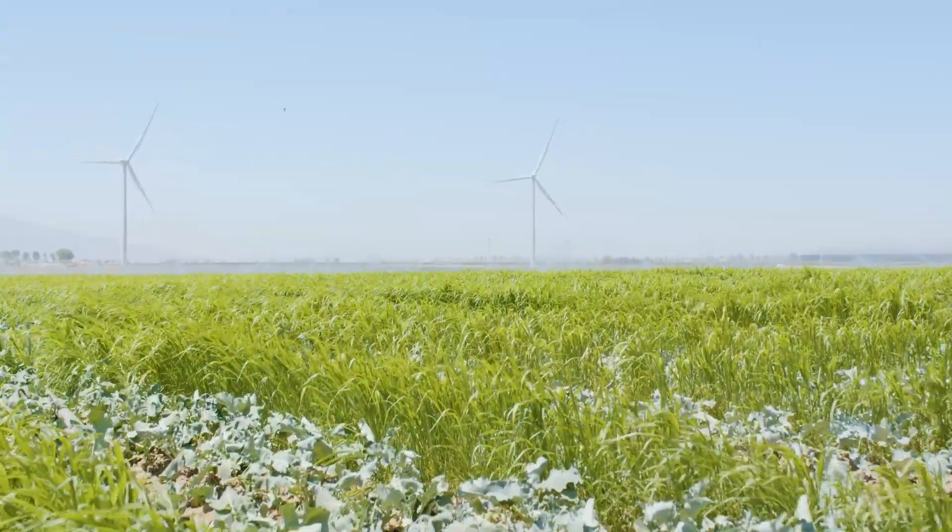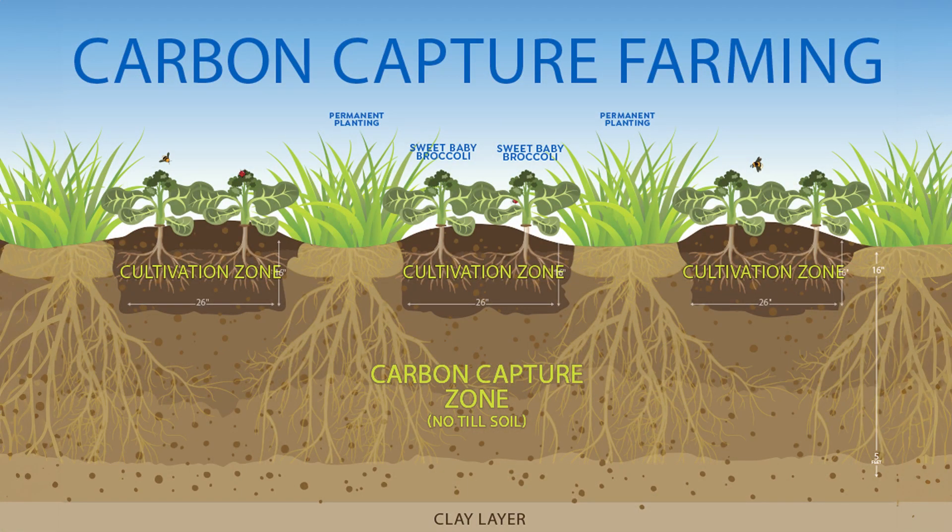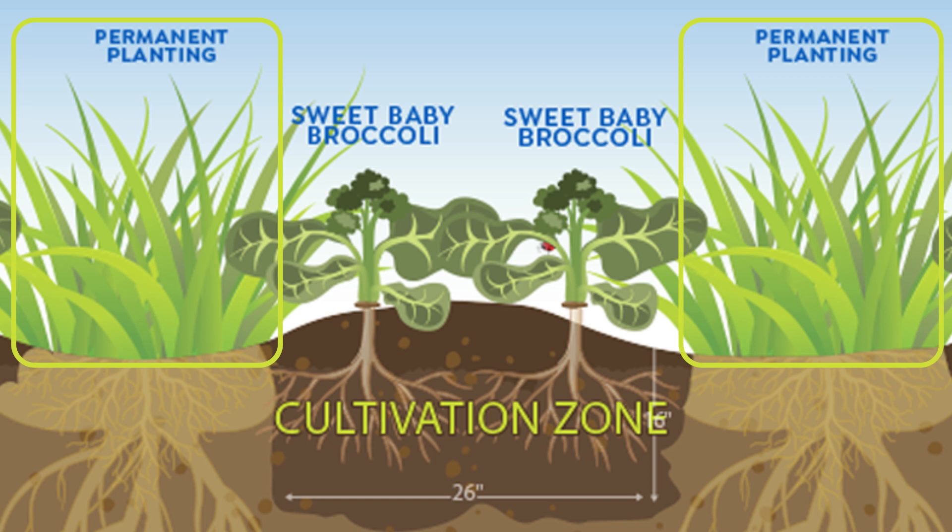At Braga Fresh, we're trying to show people what we're doing with our regenerative carbon capture farming. Above the soil surface, you'll see our regenerative sweet baby broccoli plantings, and also our permanent crop in the center of the 80-inch beds.